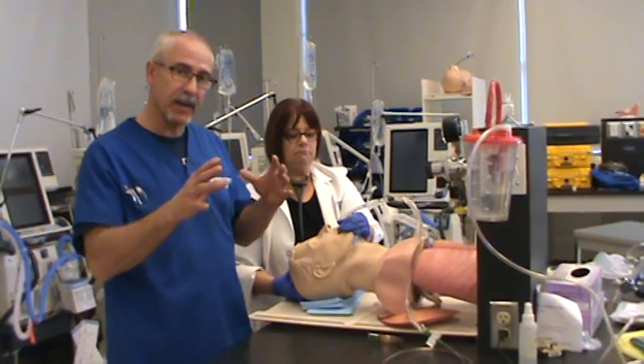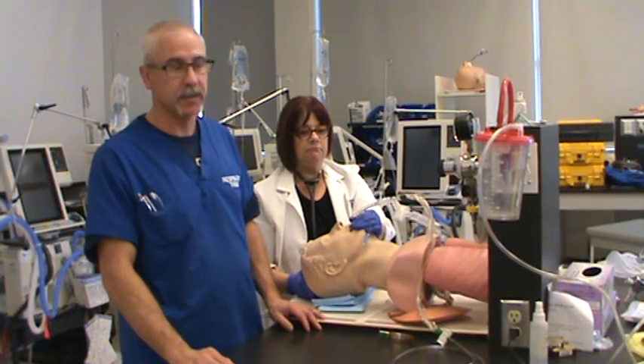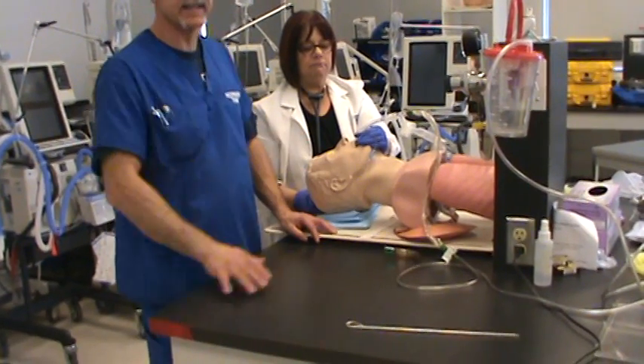The patient's not biting down, not doing anything. They're calm, sedated, not moving. It's really easy to secure the tape to the tube. Make sure the patient's face is nice and clean.